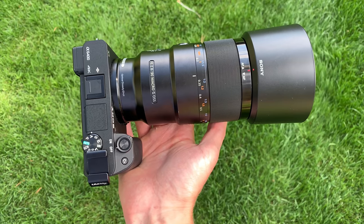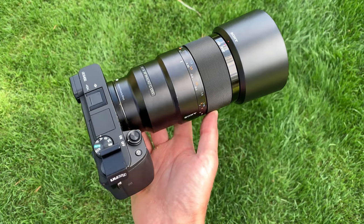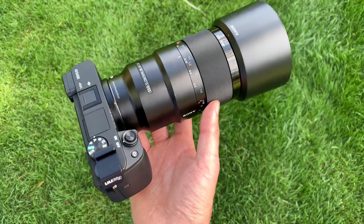Anyway, in this video what I wanted to do is give you my first impressions of a lens that I tried out at Sony Kando 3.0, which is now a month and a half ago. It is the Sony 90mm f2.8 Macro, which is a G-series full-frame Sony lens. I spent one full day with it, and I have to say that I was very, very impressed — hence why I'm making this video about it. So let's get started by taking a look at this lens.